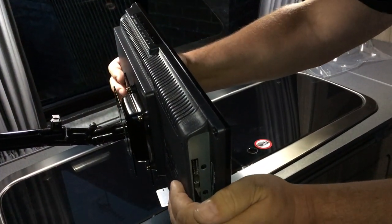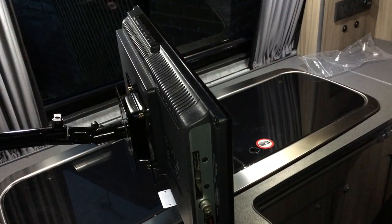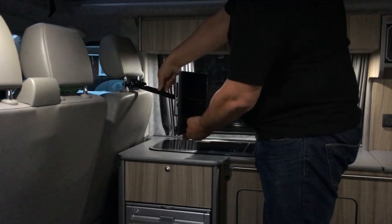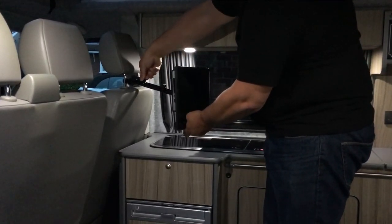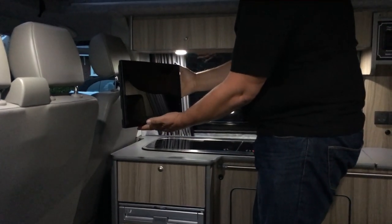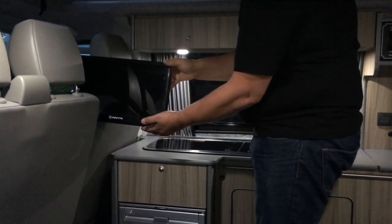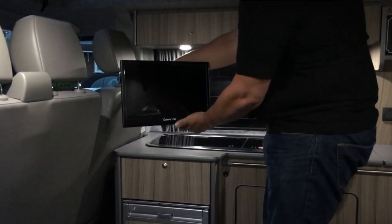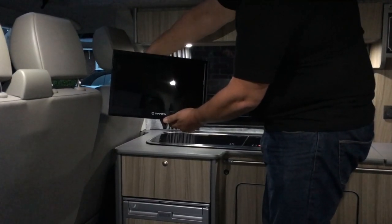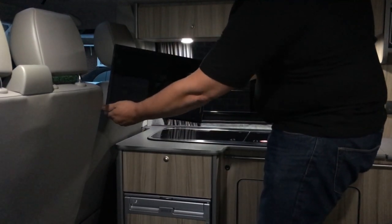All you need to do then is just twist the TV to the right angle and that's it, you're done. The bracket also offers plenty of adjustment — you can undo each of the joints and move the TV over further, put it out of the way if you want to use the hob or sink, and you can even set it up so you can watch it from outside. Once it's all nice and tight and solid, just straighten it back up again.